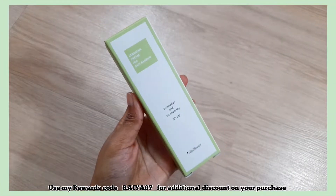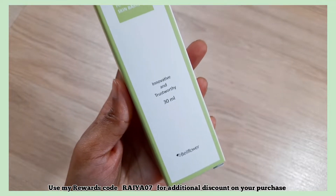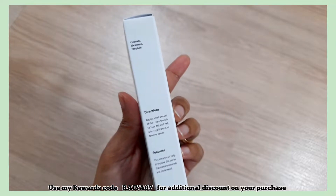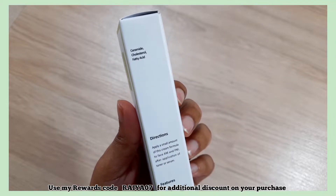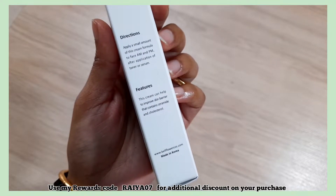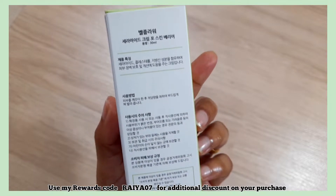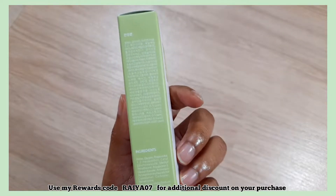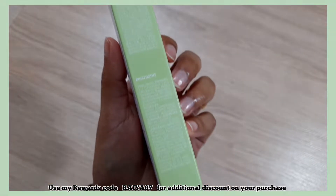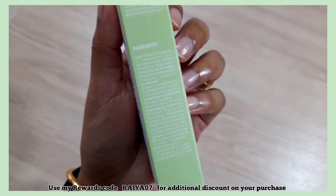The next item is this ceramide cream for skin barrier from Bellflower. The claims are pretty simple — this cream can help to improve the skin barrier, containing ceramide and cholesterol. The key ingredients are water, glycerin, ceramide NP, NS, AP, AS, EOP, and cholesterol.